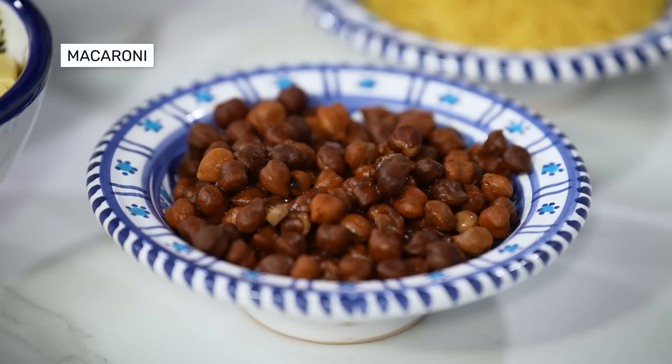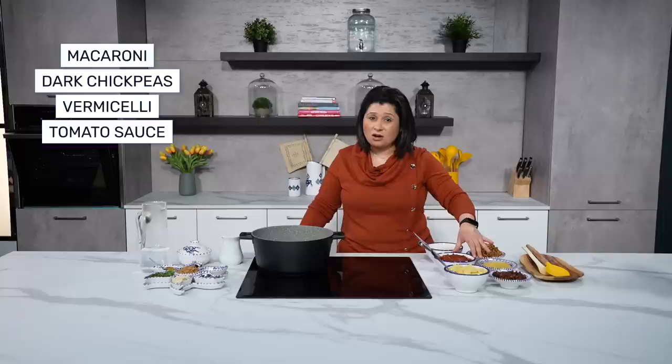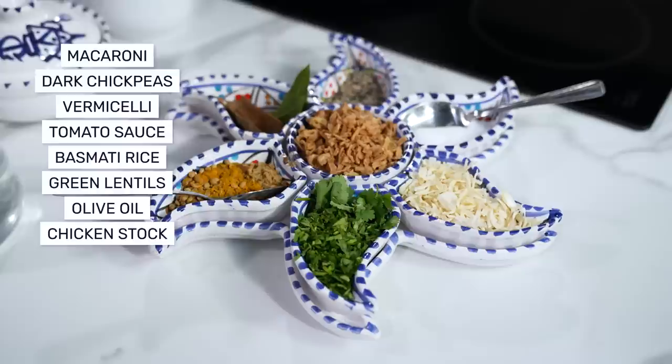The ingredients for this are some macaroni — I like to use baby macaroni — dark chickpeas, which are higher in protein, some vermicelli, and a tomato sauce which you can make the night before, very easy, using passata and some spices. I'll talk you through that in a minute. We also need basmati rice washed three times, some green lentils, olive oil, chicken stock, and all the lovely spices.